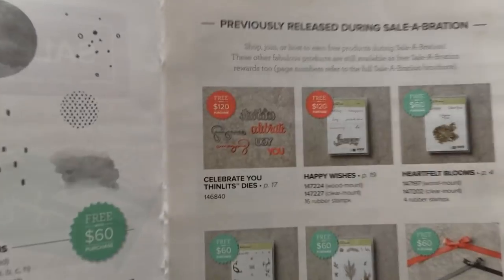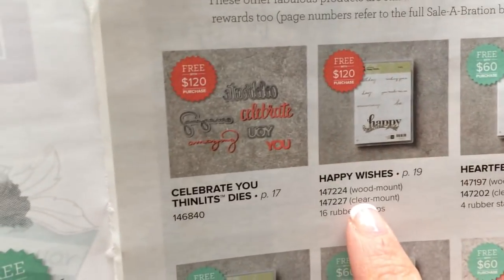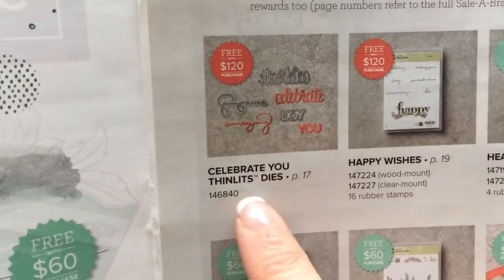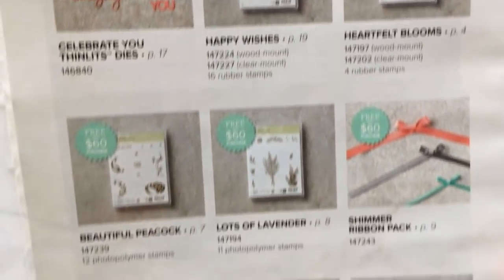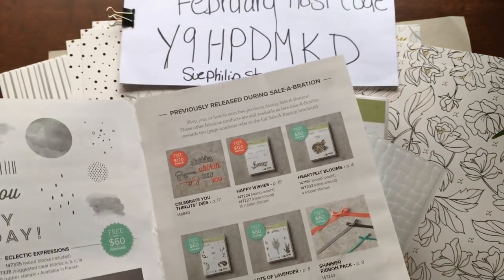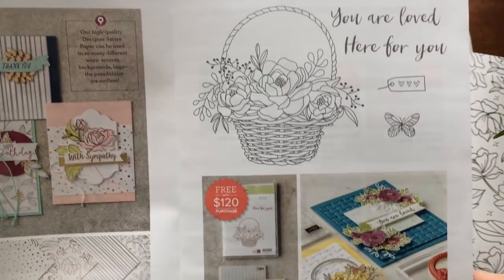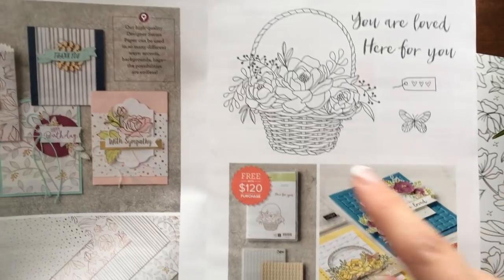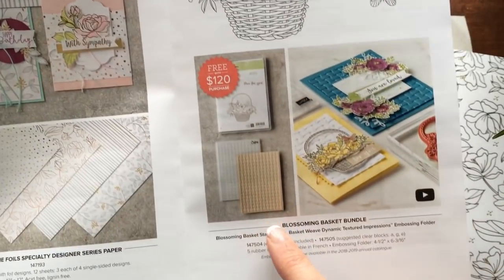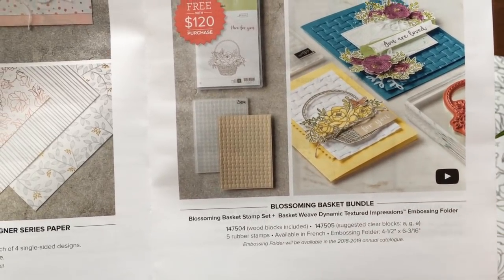This year is the first year we also added a couple of amazing items at the $120 mark — a beautiful huge stamp set as well as these thinlit dies, and there are some other items already available, including stamp sets and ribbons. But today I wanted to share with you new items that have been released. We have got three of them. The first one is at the $120 mark and it is a beautiful stamp set and a new basketweave dynamic texture impression embossing folder.